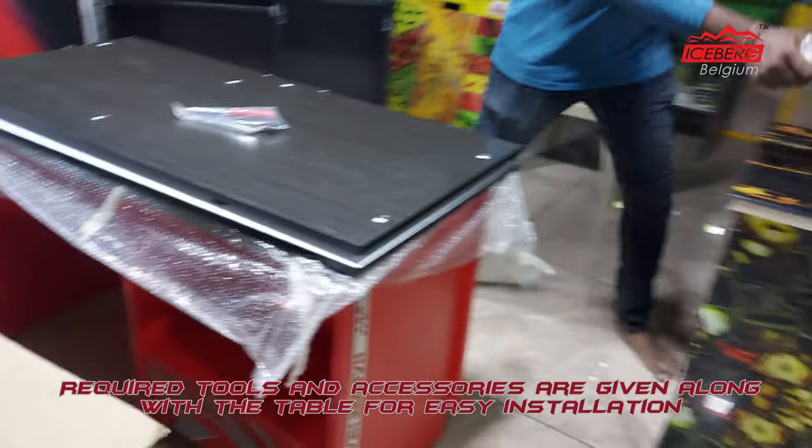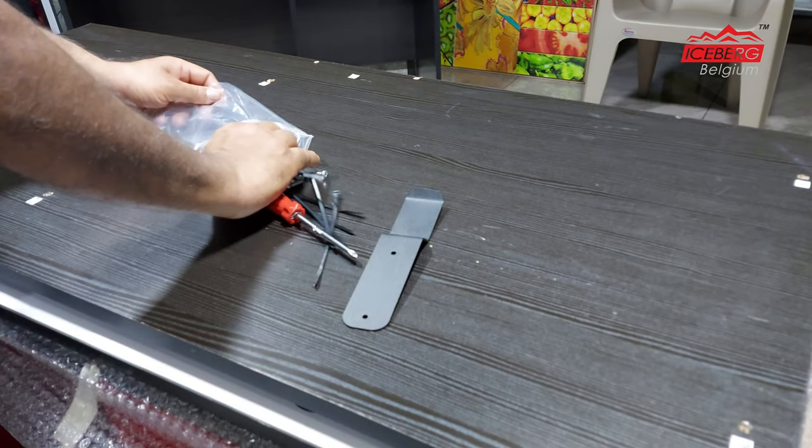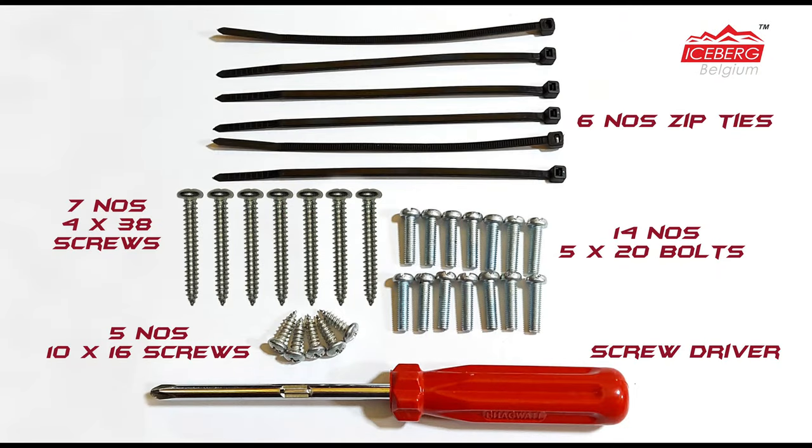Required tools and accessories are given along with the table for easy installation, which includes: six zip ties, seven 4x38 screws, five 10x16 screws, fourteen 5x20 bolts, and a screwdriver.